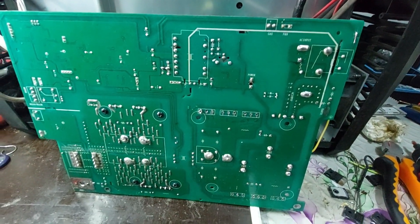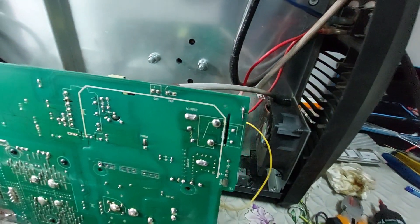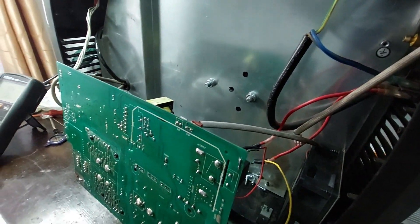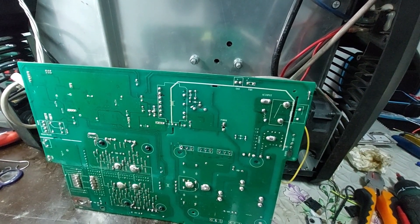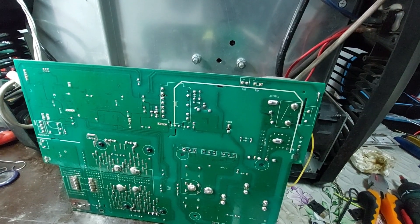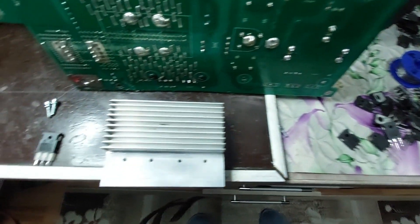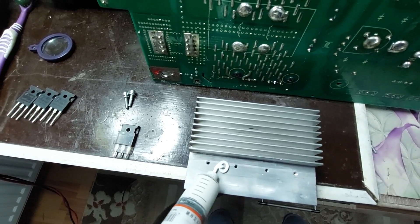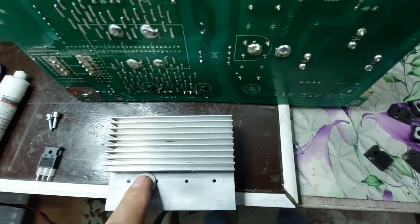The next step will be installing the new MOSFET transistors and performing a full system test.